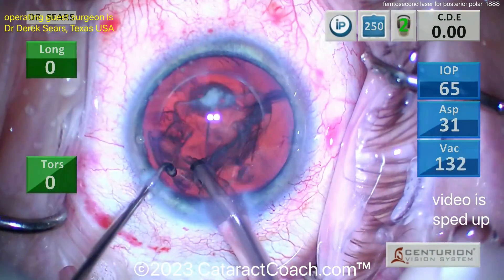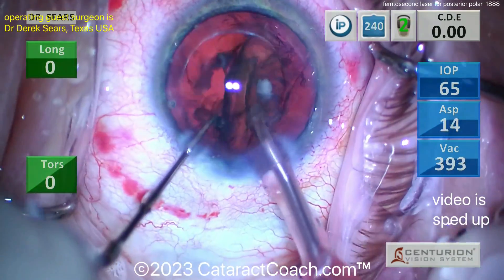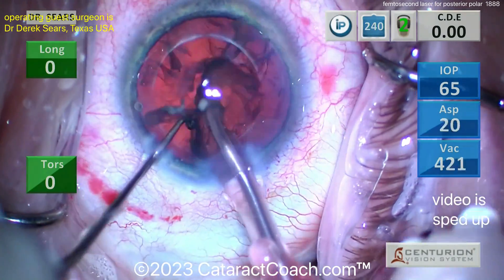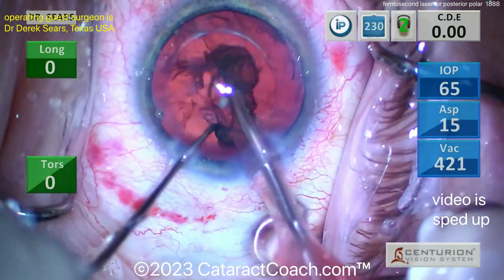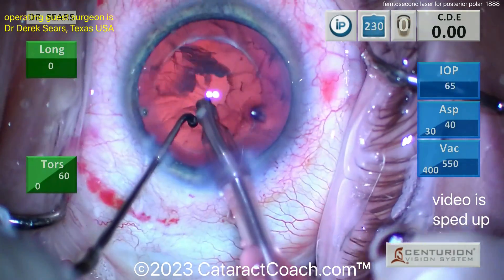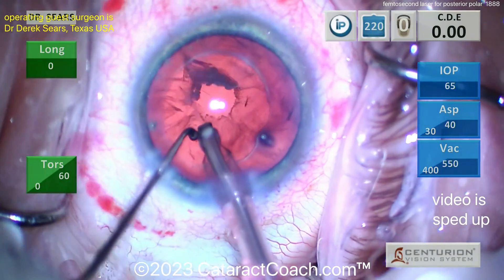This is very soft — you've got to barely hold it with the vacuum power and bring it up. It doesn't rotate because there's no hydrodissection done. Very nicely done, fully mobilized, beautiful job. Taking that last piece out. At this point I'd definitely put some viscoelastic or at least BSS to prevent the bag from collapsing as you come out of the eye.